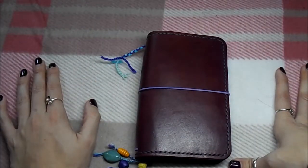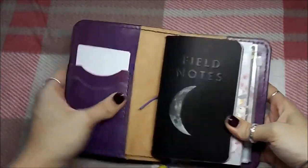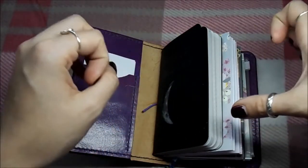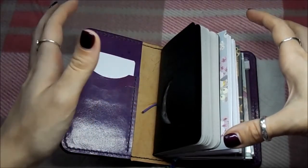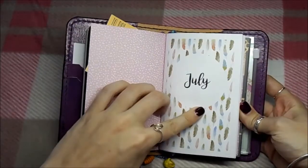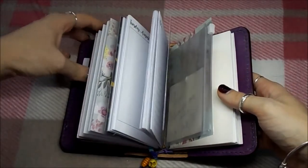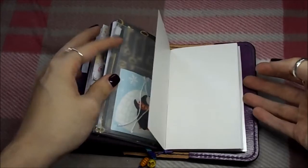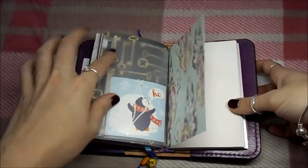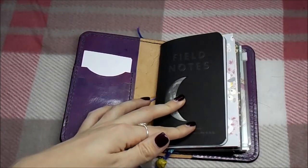That challenge was decided long before I knew One Book July was starting again. I have four inserts in here - two diary inserts, a Field Notes lunacy notebook, July and August 'Any Plans' printables, and a very thin piece of Midori paper. It was a regular size insert but since I no longer use a regular size notebook, I just cut it down to pocket size using a template. I've got some notes in here so I don't forget things.